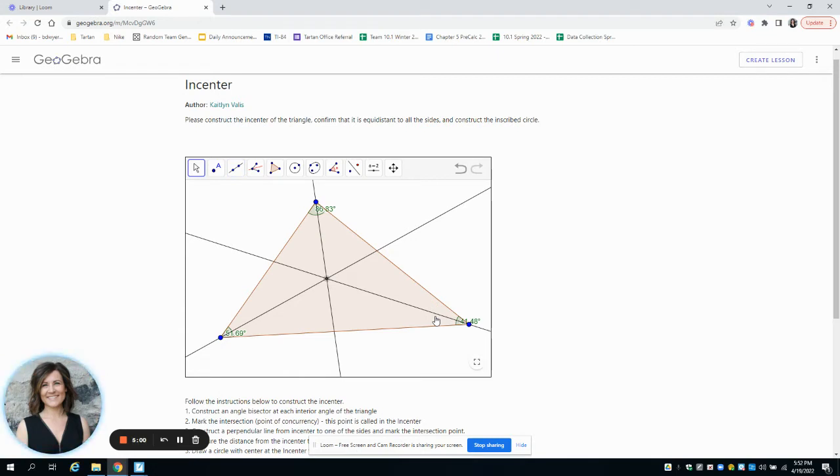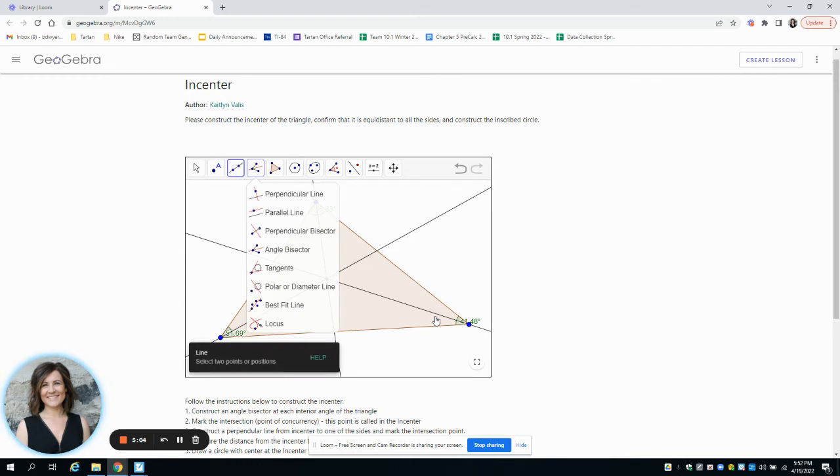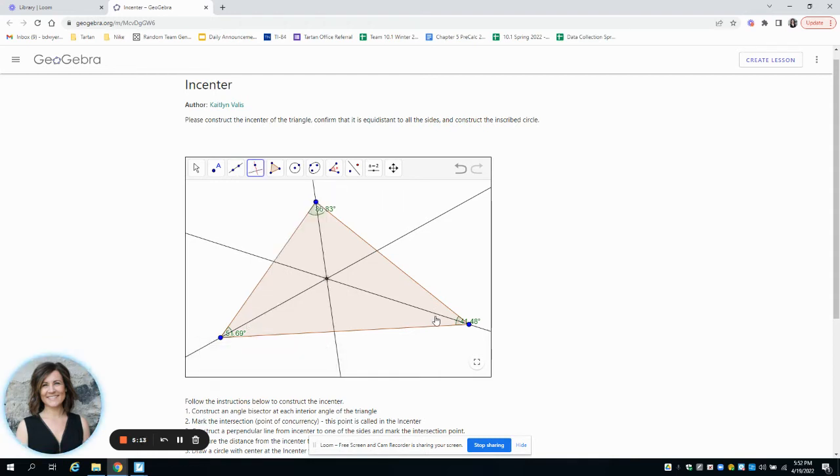Remember that the distance from a point to a line is a perpendicular segment. So we're going to construct a perpendicular segment to the side — selecting the point and the line to create the perpendicular line. Then I'll draw a segment from the incenter to where that perpendicular line hits the side, and hide the construction line using Control-H. That segment is the radius of the circle.